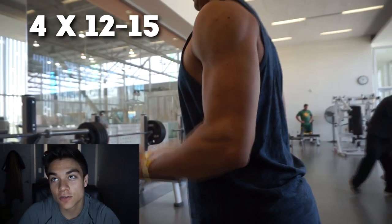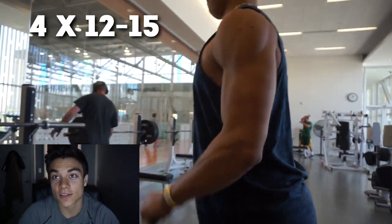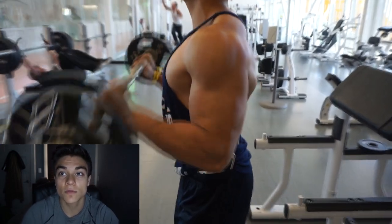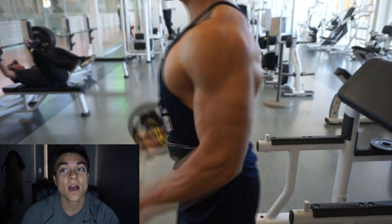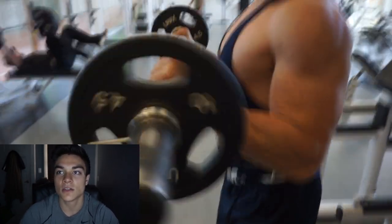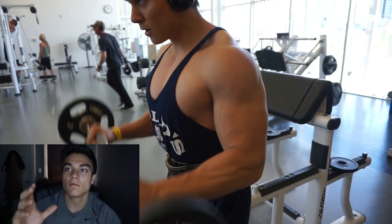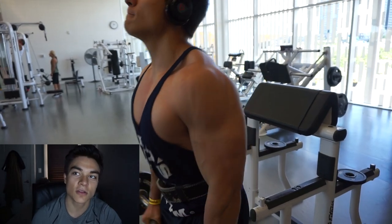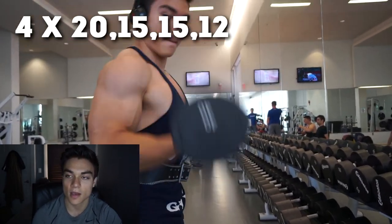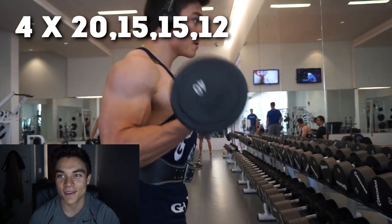Next we moved on to biceps. We did reverse bicep curls — three to four sets of 12 to 15. This is higher reps, always high volume. We're trying to build muscle, not build strength. We did 10 pounds on each side. David's elbow is moving a little too much, and my body moves too much. There's always something you can fix no matter how long you've been training — I've been training for four years.